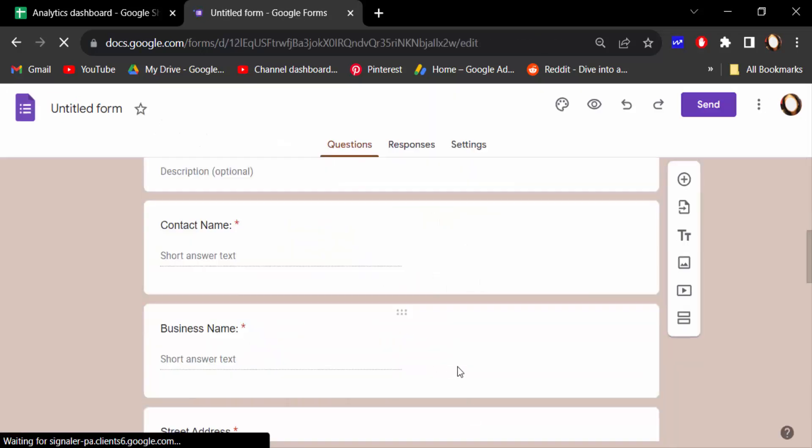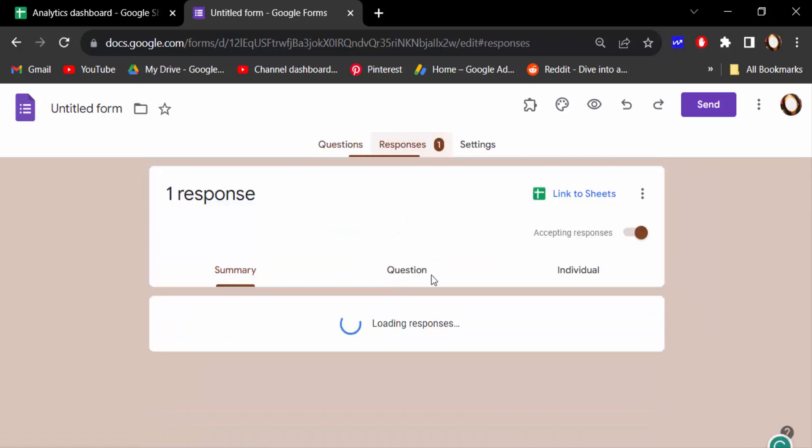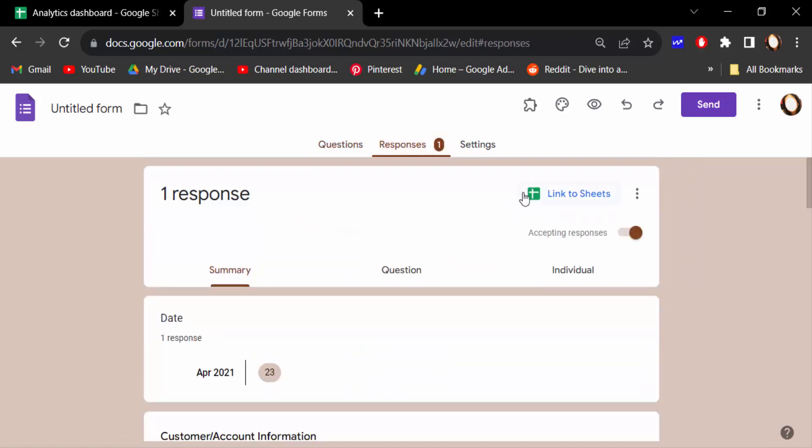In this document, go to the Responses tab and click on it. You have to find the Google Sheets icon — this is the option that links to Sheets — so click on this.